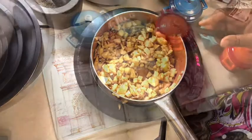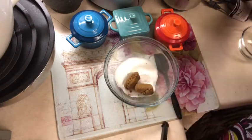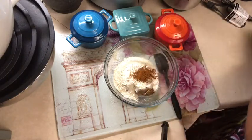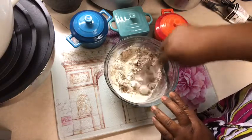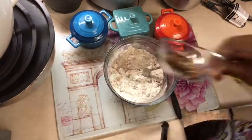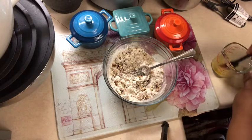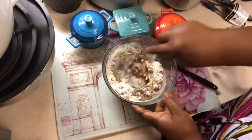In this bowl we're going to add white sugar, dark brown sugar, flour, nutmeg, and cinnamon. I'm also going to add some walnuts in here too — I think that'll be pretty cool. You can also choose to use almonds. I'm going to add about four tablespoons of melted butter.